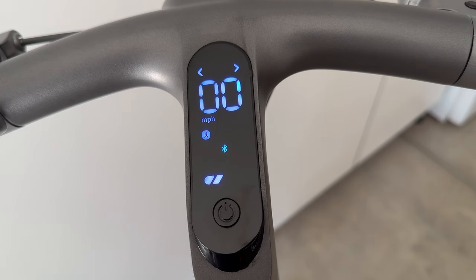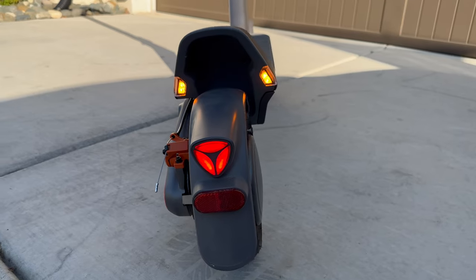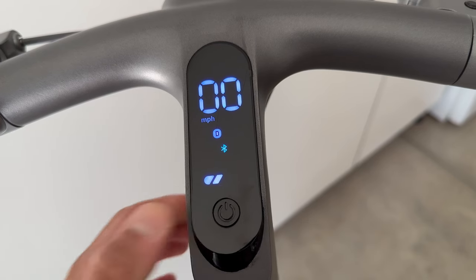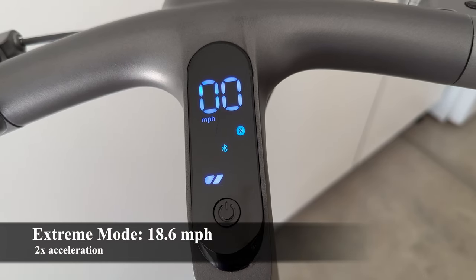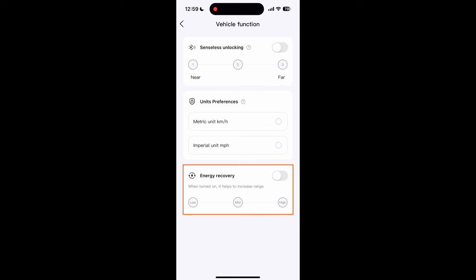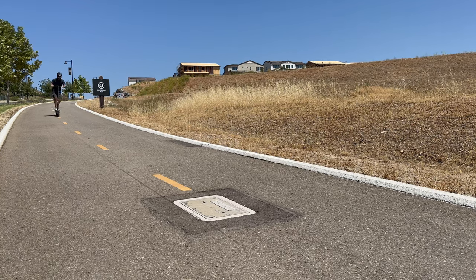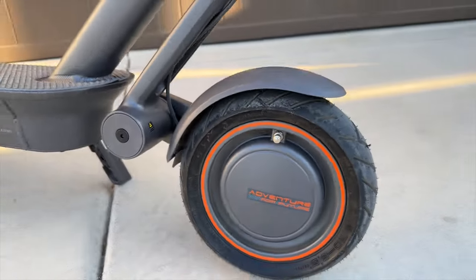You can change riding modes by double clicking the center button — it goes from walk mode to drive mode to sport mode to extreme mode. Walk mode tops out at about 3.7 miles per hour, drive mode at 9.3 miles per hour, and sport mode goes to the max 18.6 miles per hour. Extreme X mode also tops out at 18.6 miles per hour but accelerates twice as fast, which is a pretty fun mode. There is also an energy recovery mode — the scooter regenerates battery life when it decelerates, prolonging range if you let it slow down on its own instead of braking.